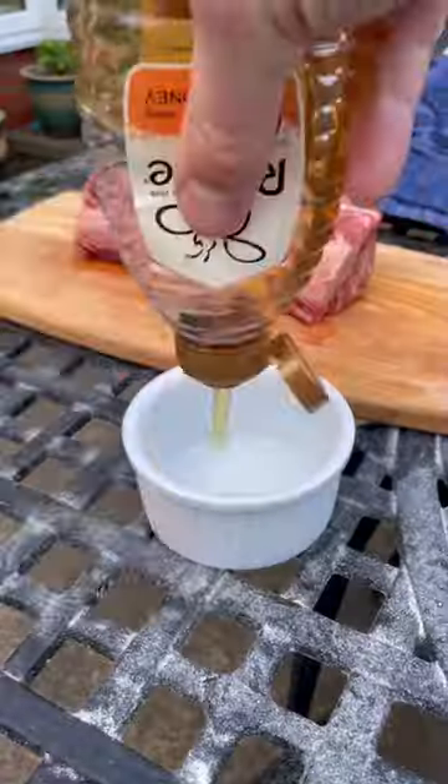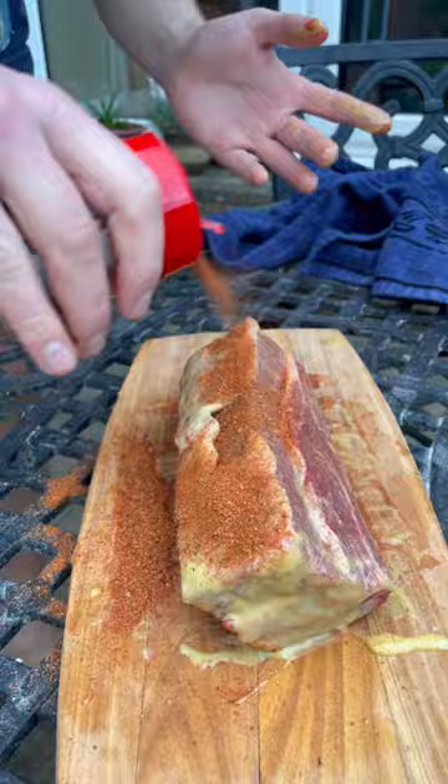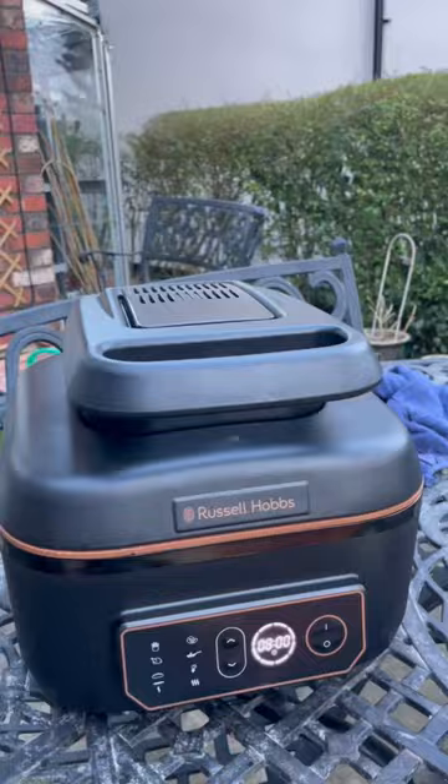I picked up a short rib from the butchers. I'm going to get some honey and mustard rubbed all over as a binder and get it into my Russell Hobbs Satisfried Air and Grill with some stout and beef stock. Not forgetting garlic and cider, and cook it low and slow for six hours till it's looking like this.